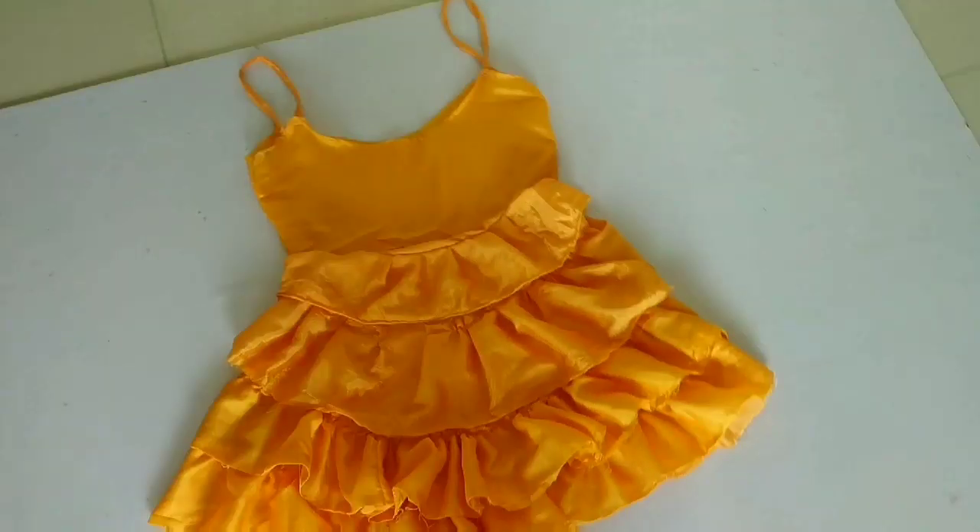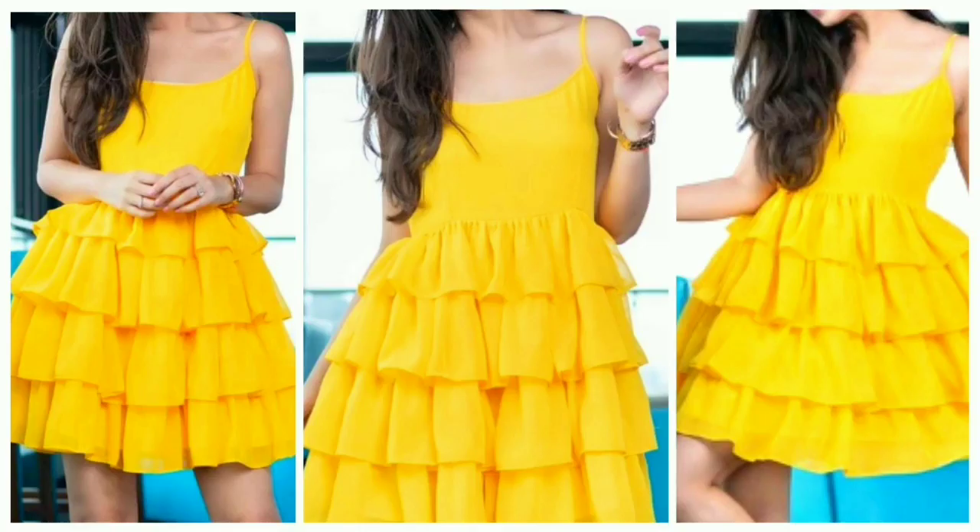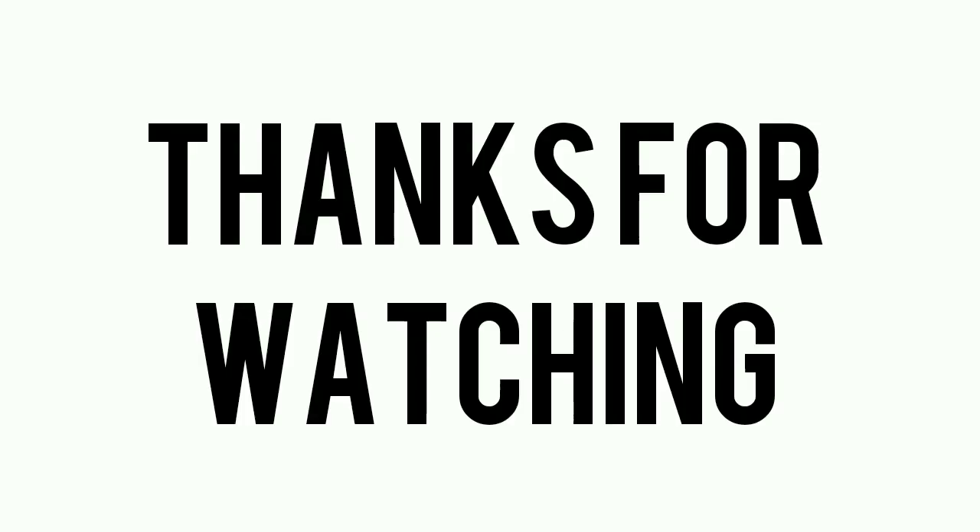This is my final look. If you liked this video today, please do subscribe to my channel. Please like, share, and comment. Tell me how you liked this video. Till then, thank you so much for watching my channel. Bye bye, take care till the next time.